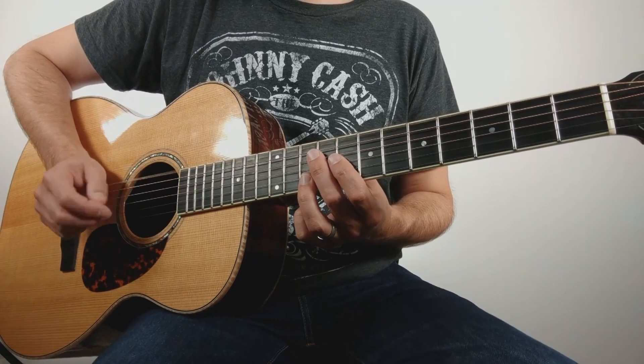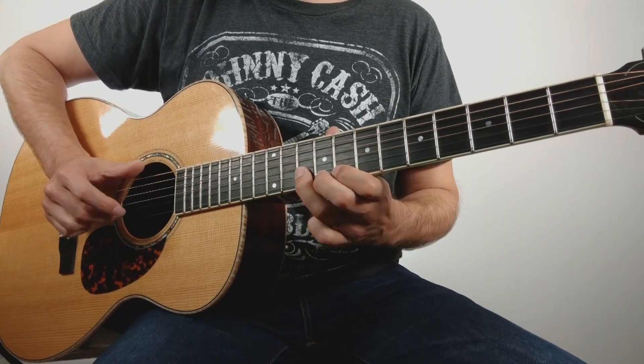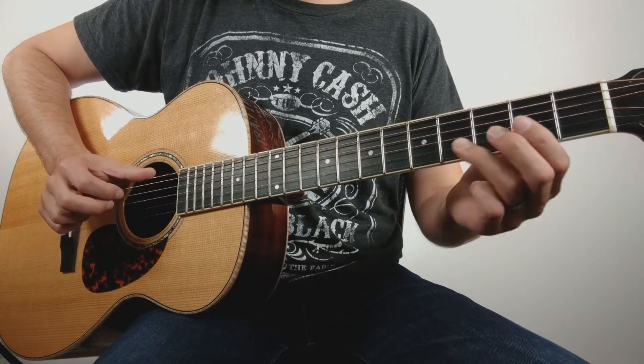Let's do that again. We're going to continue the theme of call and response as we just repeat bar one at the third bar's spot. And then we're going to do something a little bit different - a transition from the E into the A. So let me play through the first four bars moving into the top of the fifth bar.